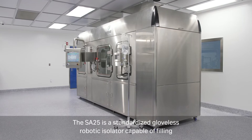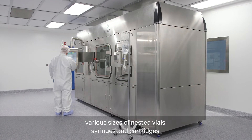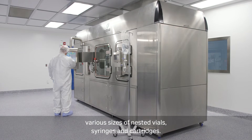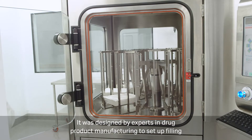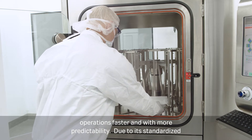The SA25 is a standardized gloveless robotic isolator capable of filling various sizes of nested vials, syringes and cartridges. It was designed by experts in drug product manufacturing to set up filling operations faster and with more predictability.